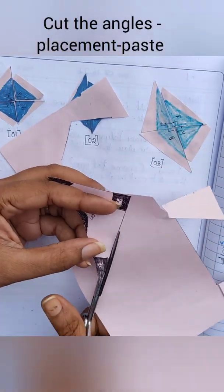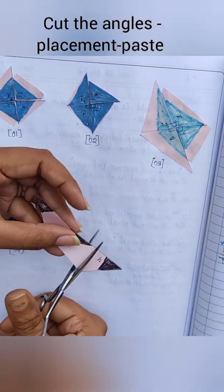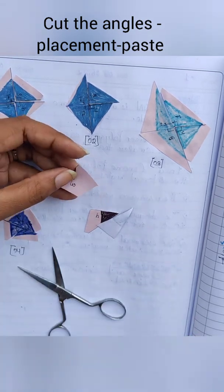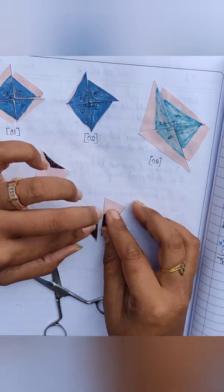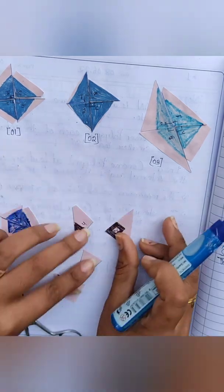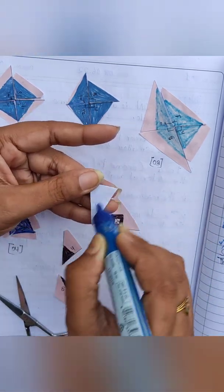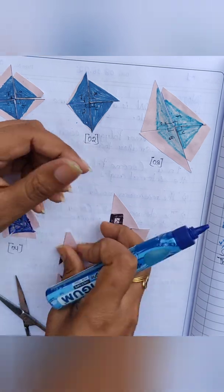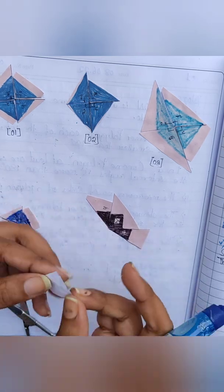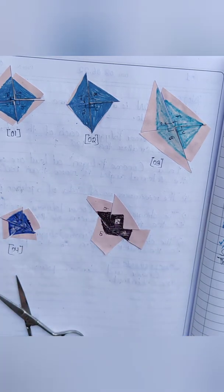The last one is the concave quadrilateral. We will trim it, then cut out all the angles. Kindly cut this one as shown in the video because it is quite different from the others. Do the placement and check — yes, they also form a complete angle at the center. Now paste them, keeping in mind that there should be no gap between the cutouts. This is figure 5, and it is done.